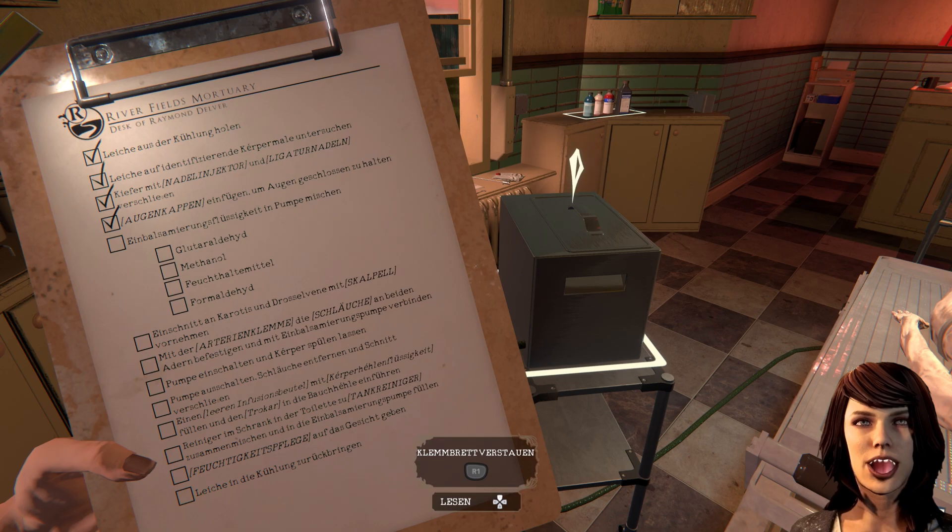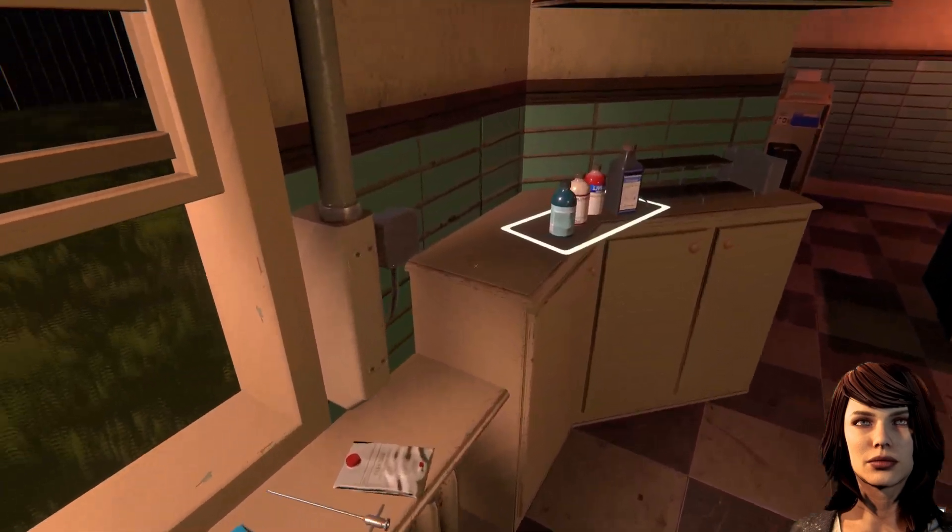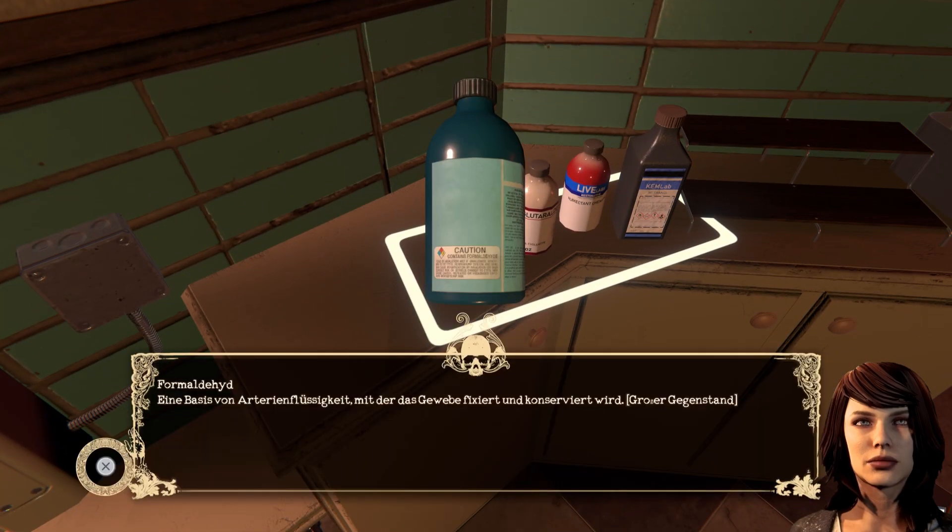Einbalsamierungsflüssigkeit in Pumpe mischen. Da stehen zufällig vier Flaschen – das wird es wohl sein. Formaldehyd, Formaldehyd, Feuchthaltemittel, Methanol und Glutaraldehyd. Was haben wir hier? Formaldehyd – eine Basis von Arterienflüssigkeiten, mit der das Gewebe fixiert und konserviert wird.